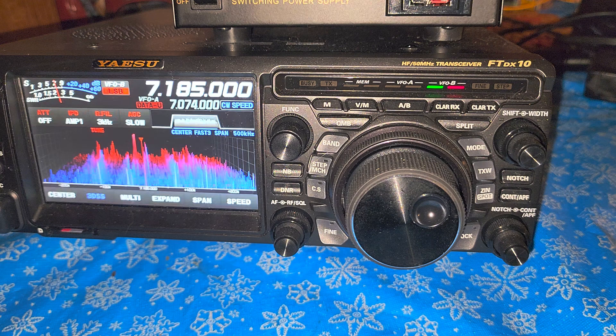Six meters and 160 meters are the two bands where I have a little bit of standing wave, but like I said it stays under 1.5. And usually under 1.5 it isn't that bad, so in general every band tunes well on the radio — it's really cool.